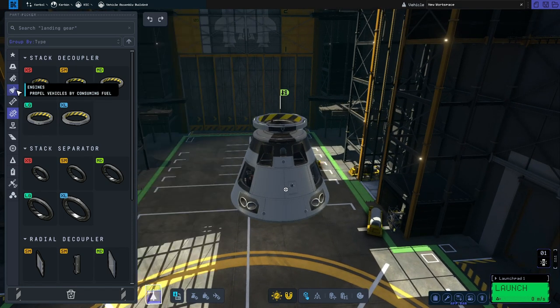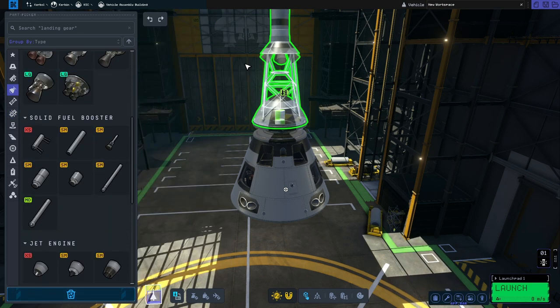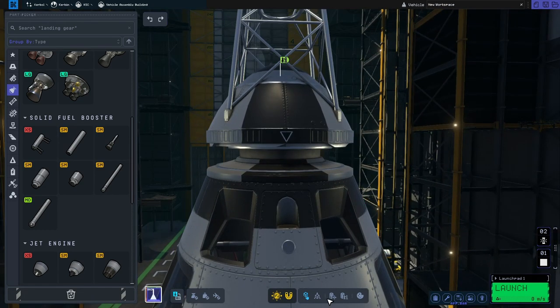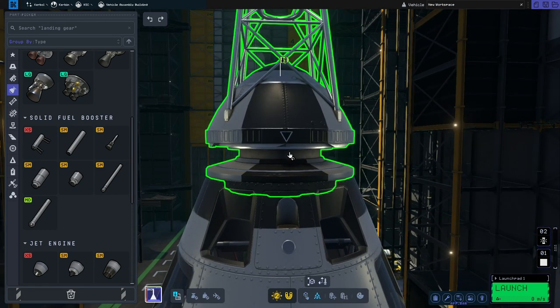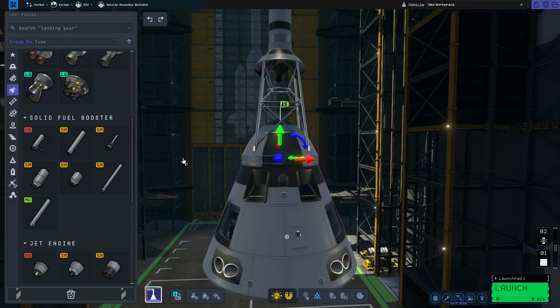For the launch escape system we'll go to engines, scroll down to solid fuel boosters and grab the LES bottle rocket. Because I'm not too keen on that gap there, I'm going to use the rotate and translate tool, click on the decoupler, and move it down one full notch.